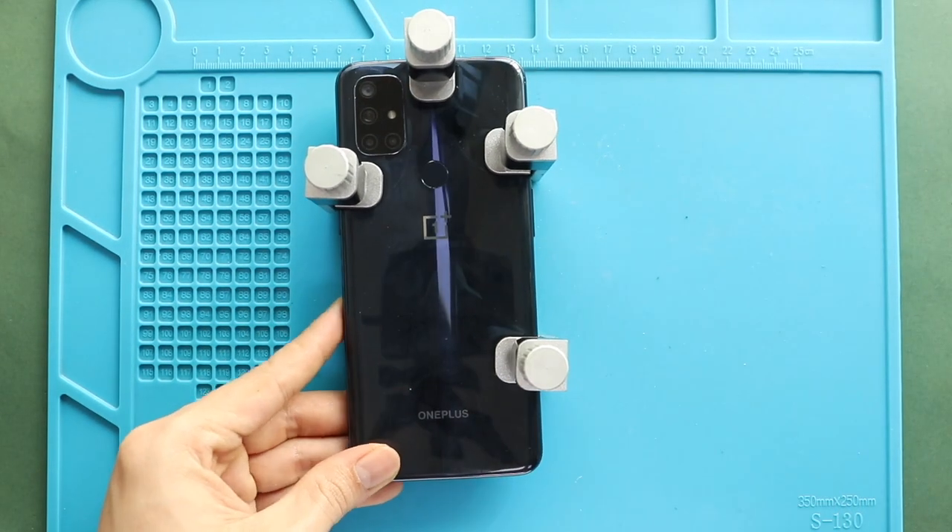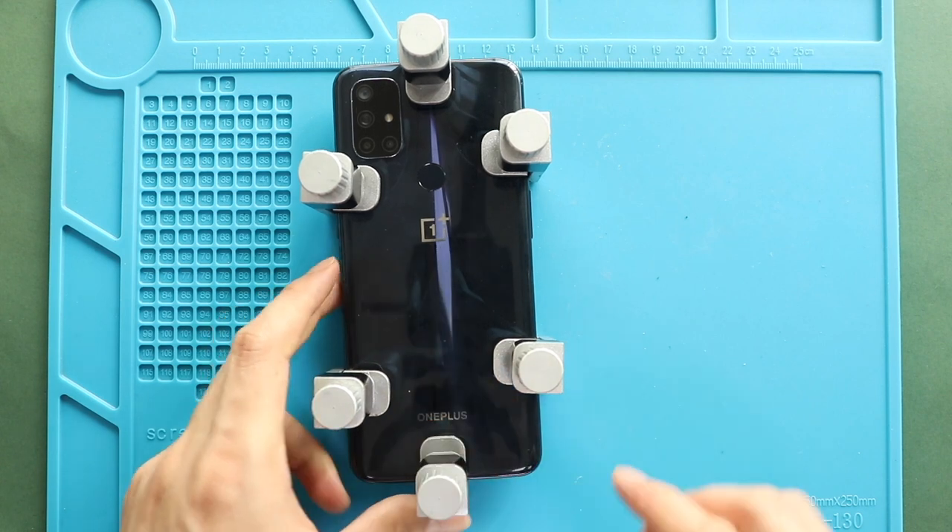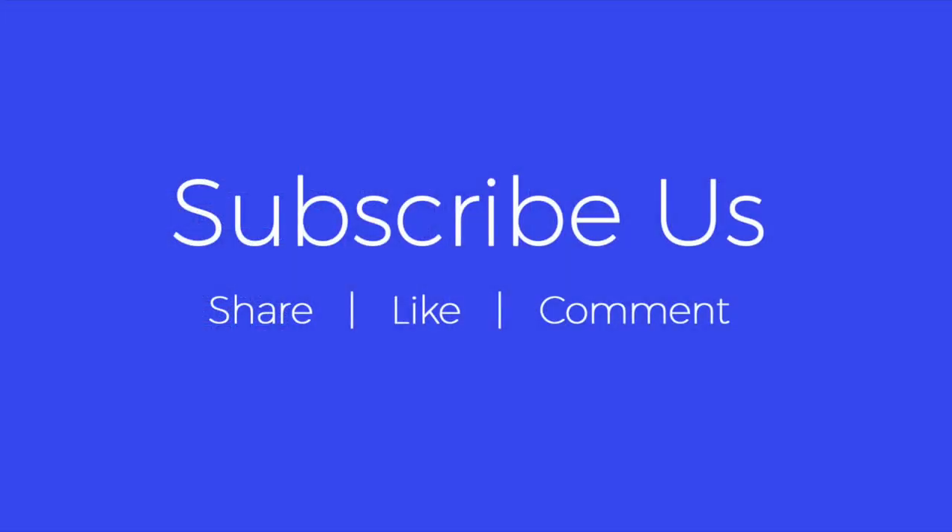Hope you have enjoyed the replacement guide. Let us know if you have any questions. Please like, share and comment on our videos. Hit the subscribe button for more videos. Bye.